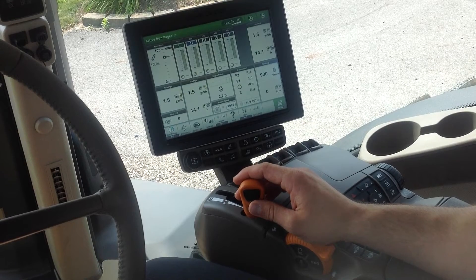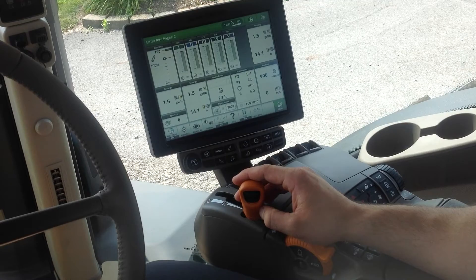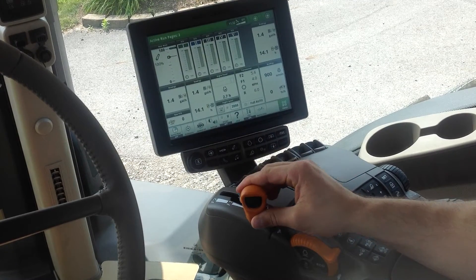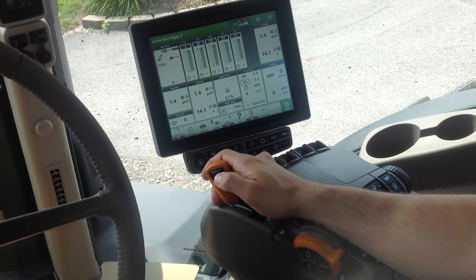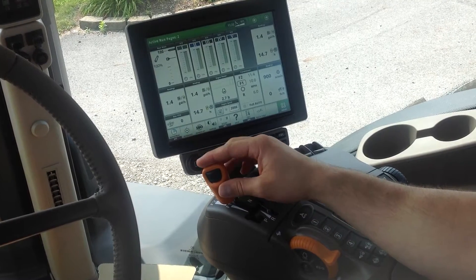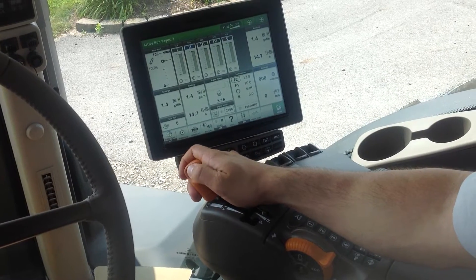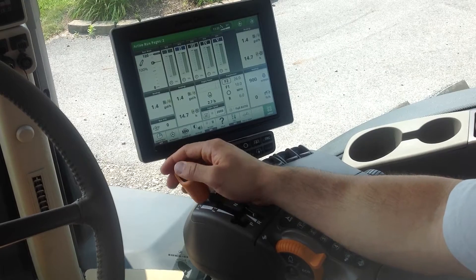In order to get into transport modes, there are several ways to do it. A preferred way is with the tractor stopped and foot on the brake, we can put the transmission in F1 range and use the scroll wheel on the transmission shift lever. We can set F1 range at 10 miles an hour, move up into F2, and set F2 at our full transport speed of 26 miles an hour.